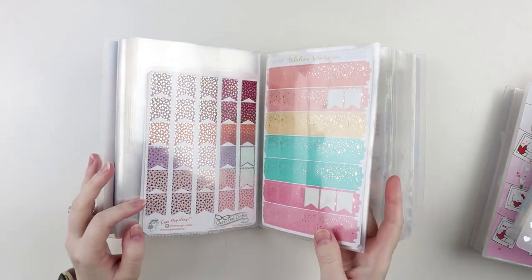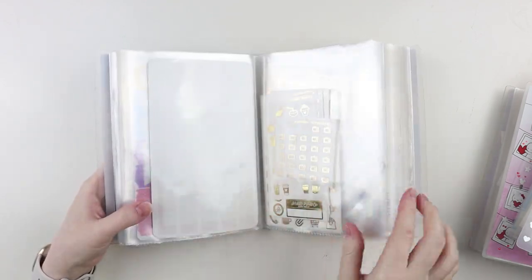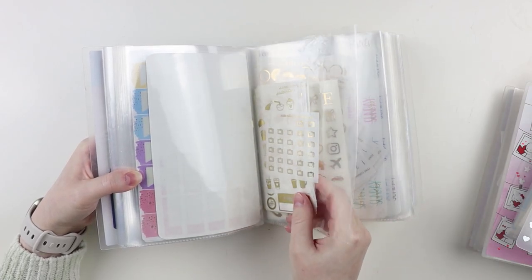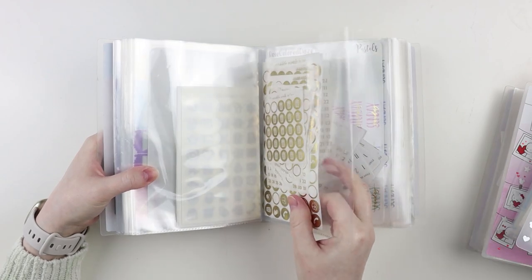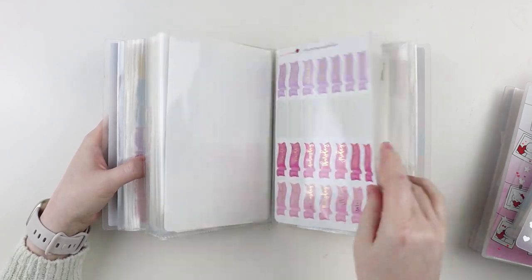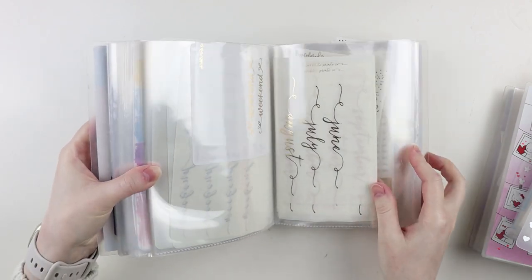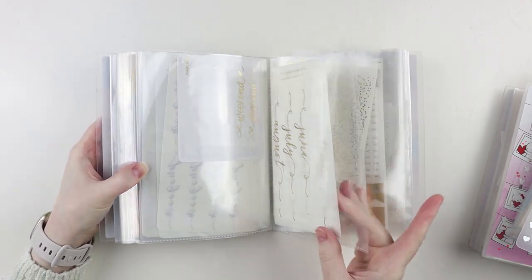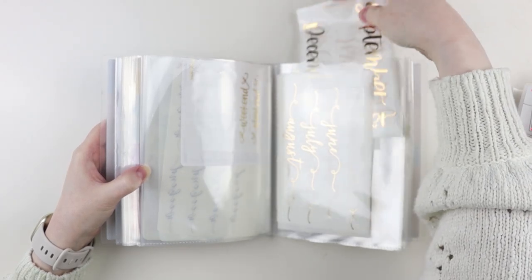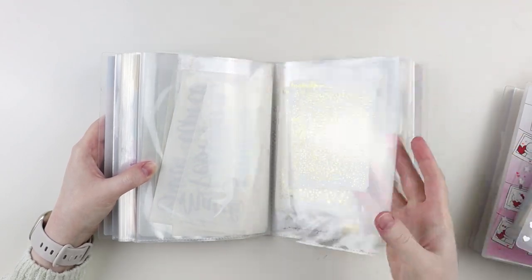Then I have foiled flags from both Clever Gal Crafts and some from Station Stickers. Then little functional things like habit trackers. Then my non-circle icons — the small ones and the big ones from SPC — all of my SPC round icons, date dots, and then headers from Rose Colored Days. Then weekend banners and monthly scripts for like monthly spreads, which I really don't do anymore, but I have them — a couple different ones from SPC.